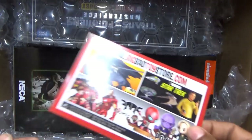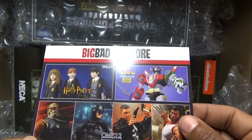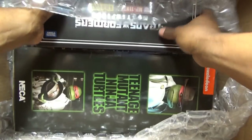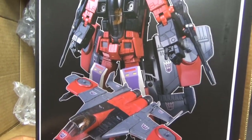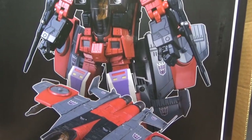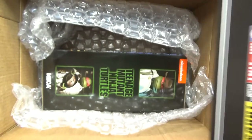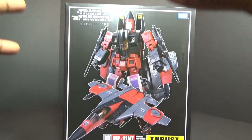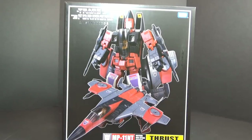Here's my invoice, here's a little advertising card from Big Bad. And at the top of the box is the meat of the review — it is Masterpiece Thrust. I didn't get this thing when it first came out for a few reasons, and now I got it for like 50, 60 bucks off. So moving on to the heart of the review: Takara Tomy Transformers MP-11NT Thrust.